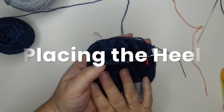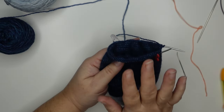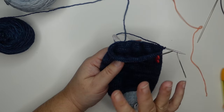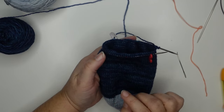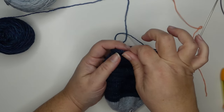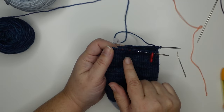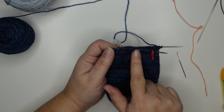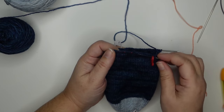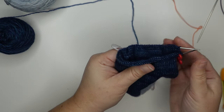Now it's time to stop and put in our waste yarn for our heel. You can just knit across your heel stitches with your waste yarn and then start knitting the rest of your sock, but I don't love picking up those stitches from this little tiny sock yarn — these little stitches are hard to pick up. So I like to place some lifelines because I think it's easier to pick up your stitches from a lifeline than live stitches from that waste yarn.